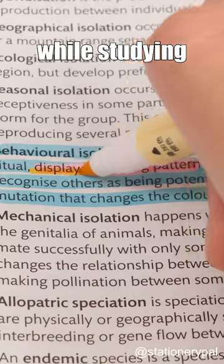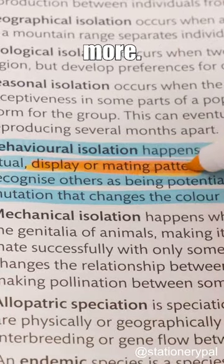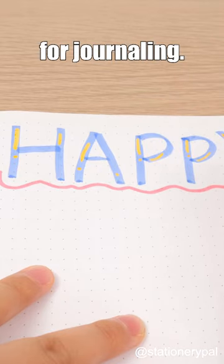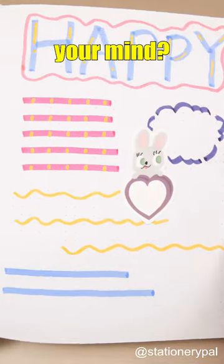Using it to mark while studying can make key points stand out more. In addition, you can use it for drawing, writing decorative letters, or even for journaling. What's your top-ranked highlighter in your mind?